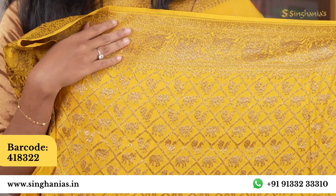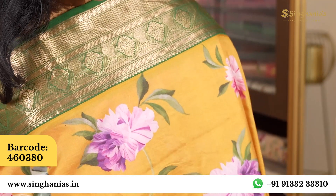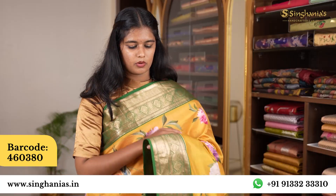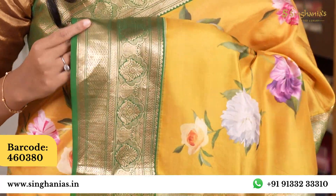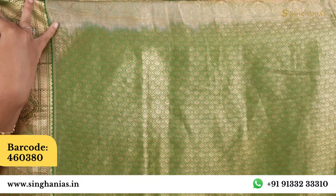It has a complete anti-gold zari. The border width is small, with a complete print featuring flowers and parrots. There is a small contrast border. It has a heavy weave which is contrast as well, and a complete geometrical pattern.